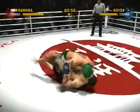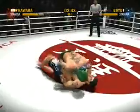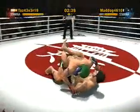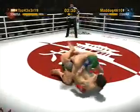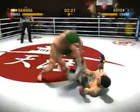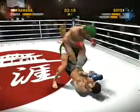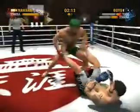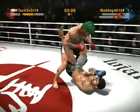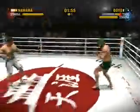Nawara lands a shot to the head. Nice-looking knee strike to the body. He wraps his legs around his opponent's body in what is known as the closed guard. Good right punch. He's stacking them up, working in the closed guard. Nawara lands a shot to the head. Nice-looking punch to the body. We're at the two-minute mark of this round — nice reversal, as he goes from being on the bottom to being on top.